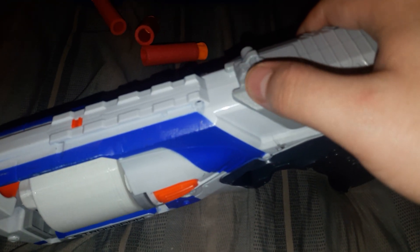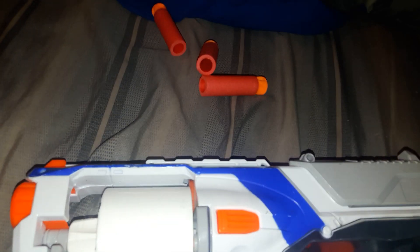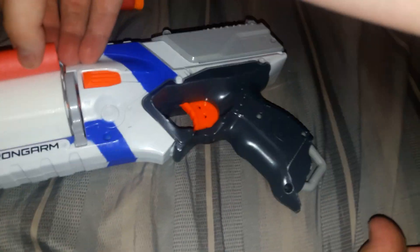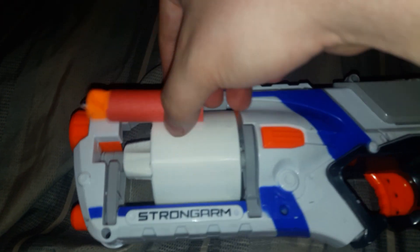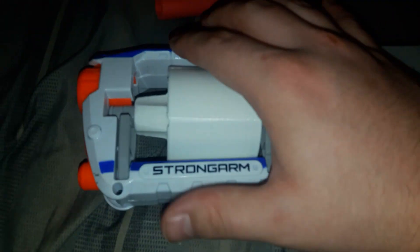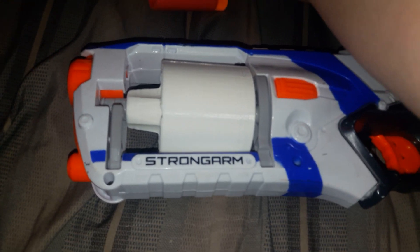I should go over the darts too. These are 3.2 gram Mega darts — well, they were before I cut them down. I had to cut them down 20 millimeters because in a Strong Arm the cylinder comes out, and if they're 20mm up they collide. I think you can get around this problem with a Disruptor since the cylinder is fixed — you could probably just cut there and use full Megas.